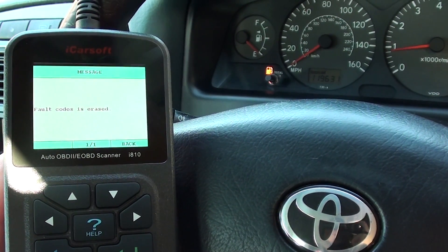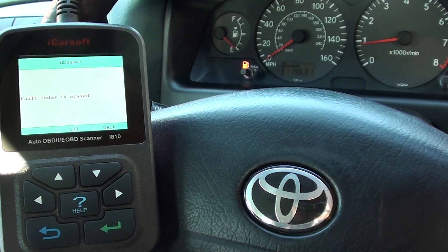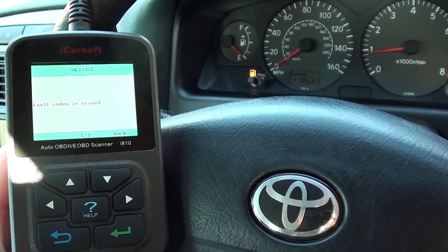It's allowed us to clear the engine warning light on our Toyota. If you're interested in this kit, just click the link directly below this video. It's an excellent kit and will work on a whole host of vehicles. Thanks very much for watching.